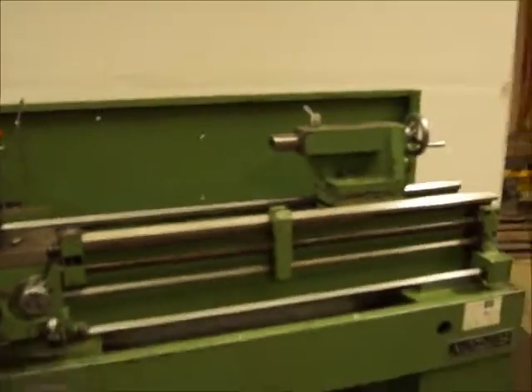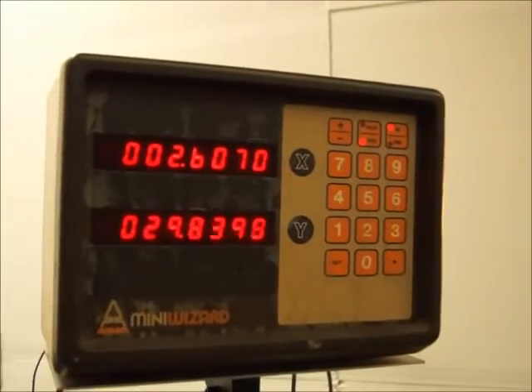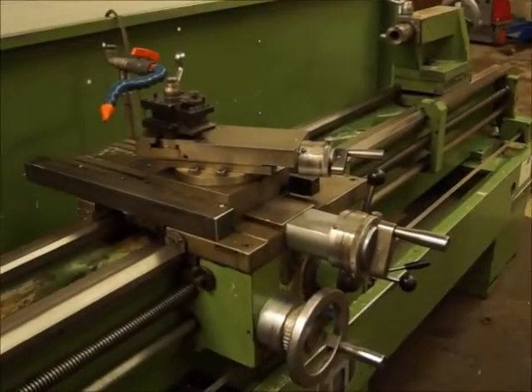We'll run the readout here so you can see it, run the lathe so you can see the readout running. There's your cross slide, there's your carriage.